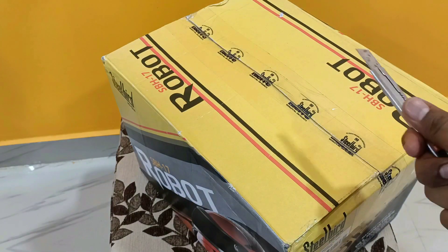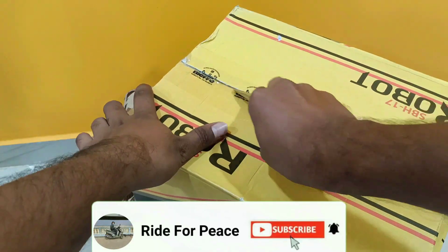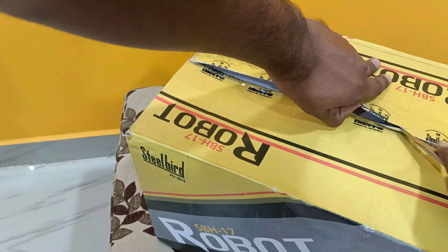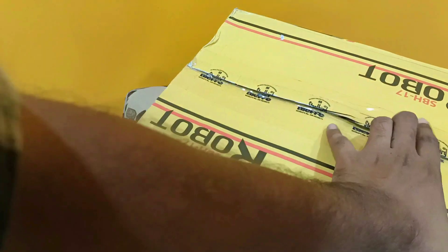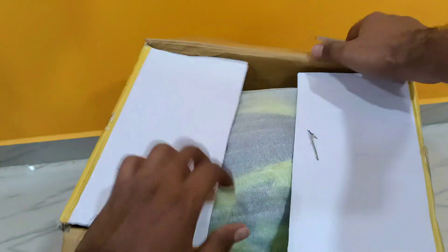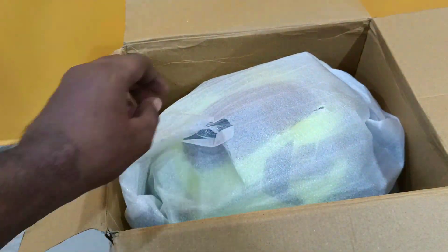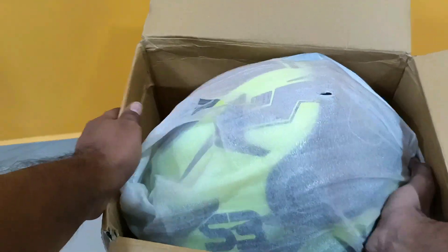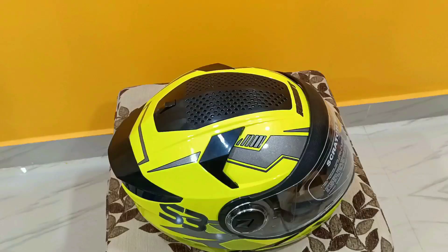I am going to unbox it and show you all the helmets. First, we put it in the box and open the helmet. I have to put the helmet on the floor.